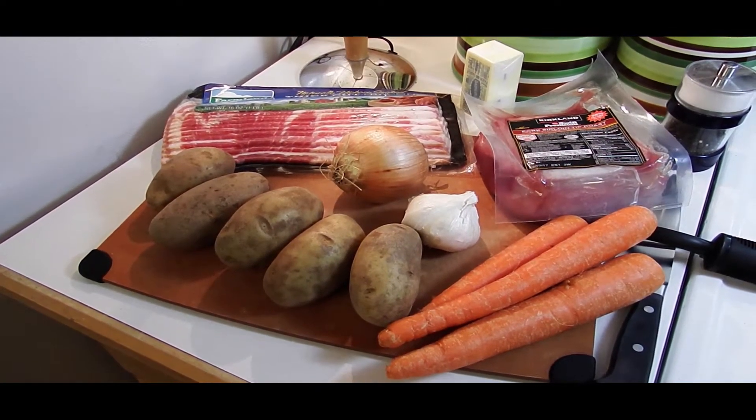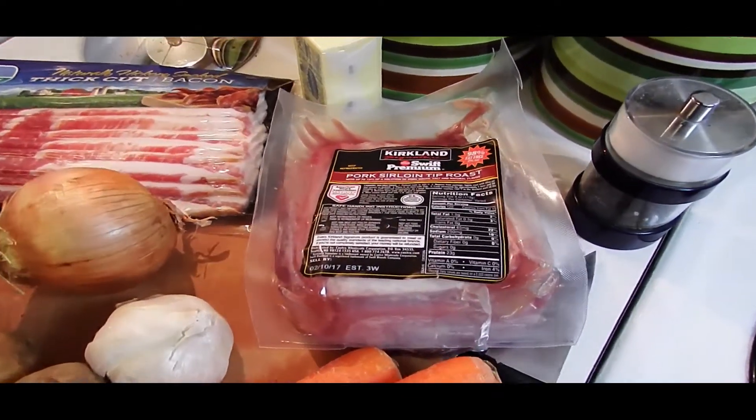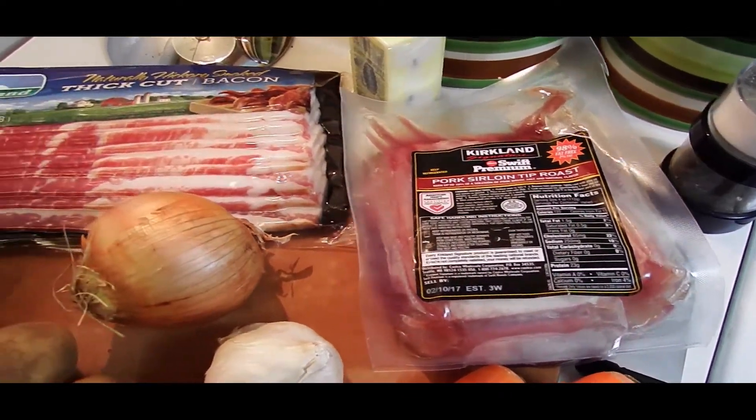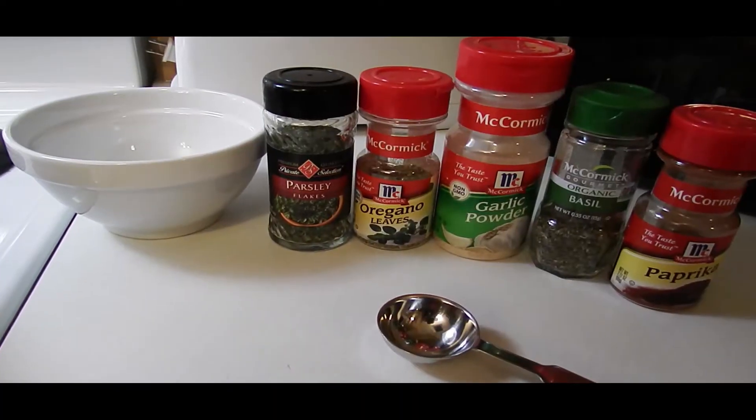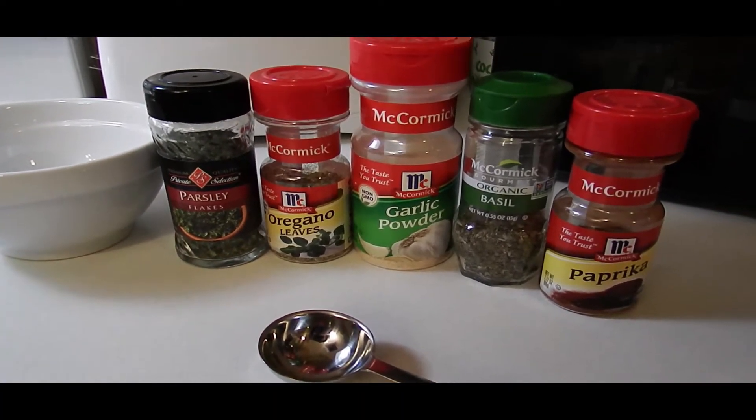We've got some potatoes and carrots, onion, garlic, our pork roast, bacon, salt and pepper, and some butter. We've also got some seasonings: parsley, oregano leaves, garlic powder, basil, and paprika.